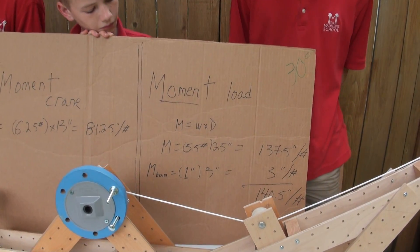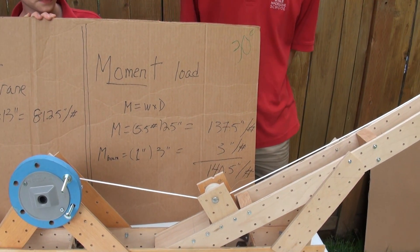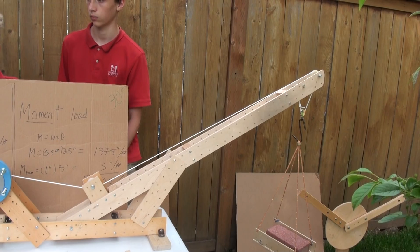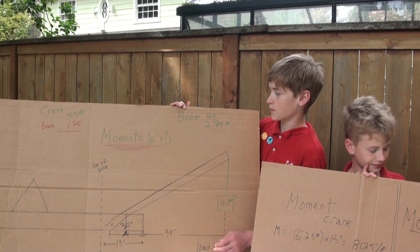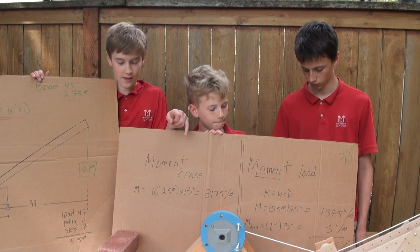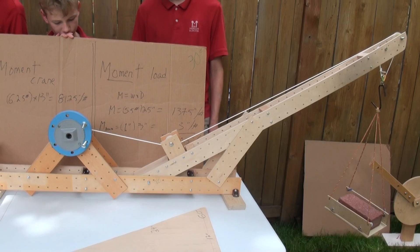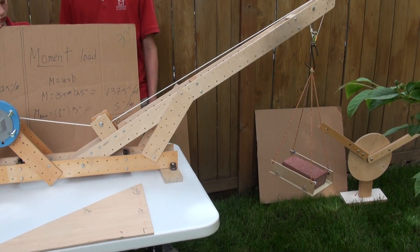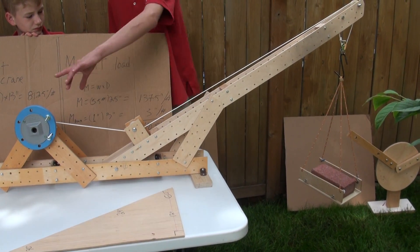And what's the moment we get? We get 140 inch-pounds. And that includes three inch-pounds for the boom, because now more of the boom is on the load side. The boom weighs 2.75 pounds total, but only some of it is on this side — so we get 1.75 pounds. 2.75 is the total, but only one pound is on this side of the pivot point, and 1.75 pounds is on this side.